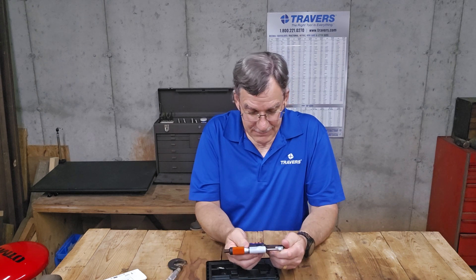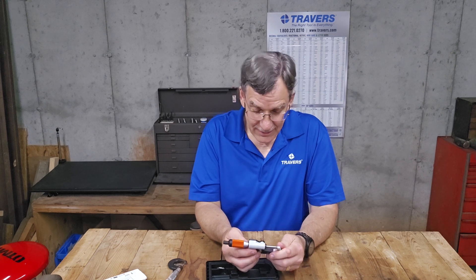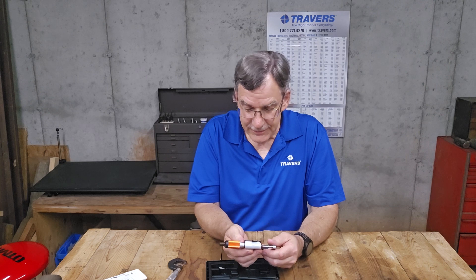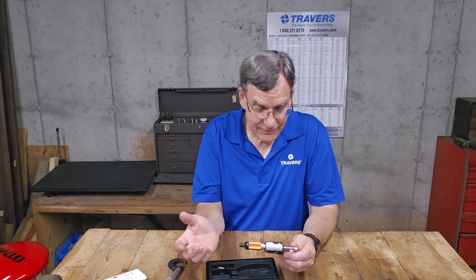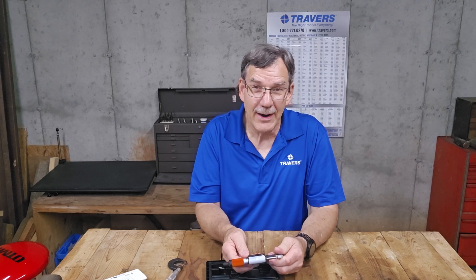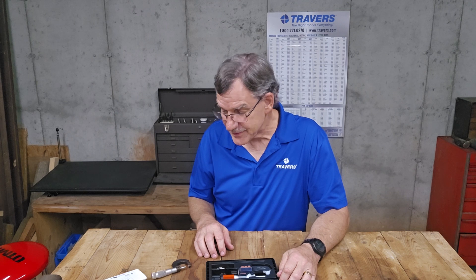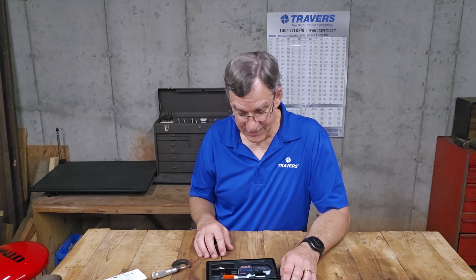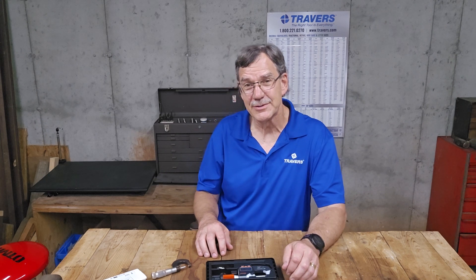So do I like it? Yeah, I'm a fan. I think it's very cool. It's got the Mitutoyo colors on it and I'm a fan of the Mitutoyo brand. Hope you got something out of it — hope you learned a little bit about the Quantum Mic. Stay tuned and see what videos are coming up next. Thanks for watching.